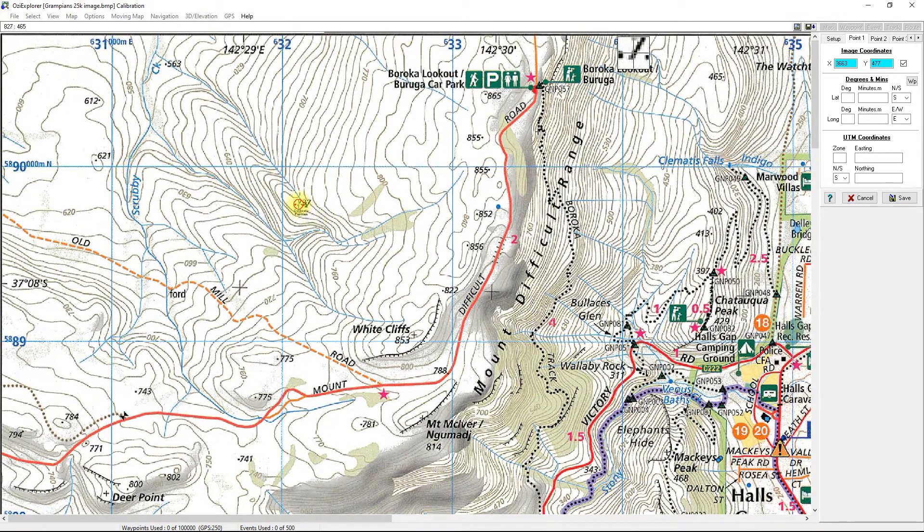I'll zoom in using the mouse wheel and hold the left mouse button down to move around. Here you've got your UTM easting marking — 631000 — which is the line running north and south. That coordinate is the same for anything along this line. Then you've got the northing markings: 5890 followed by triple zero and an N.